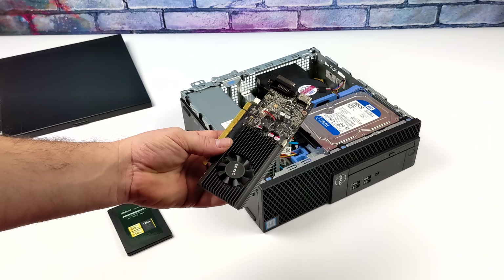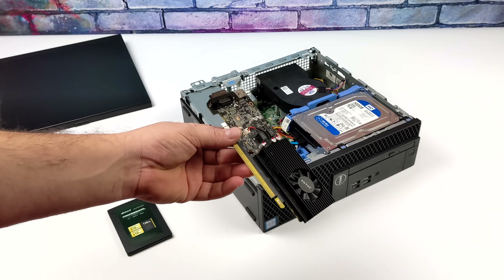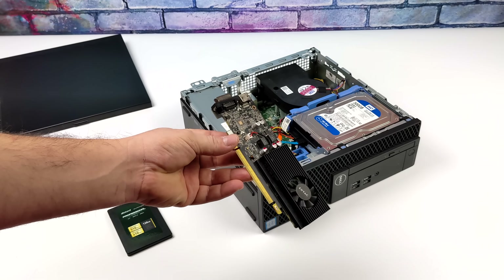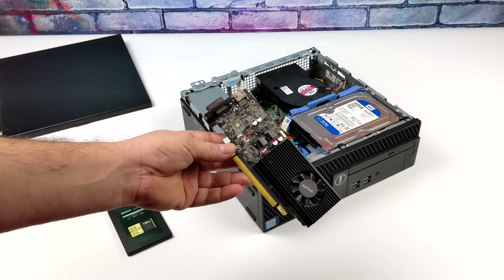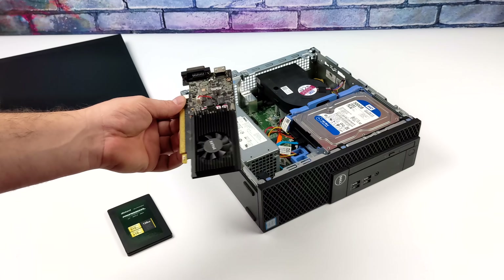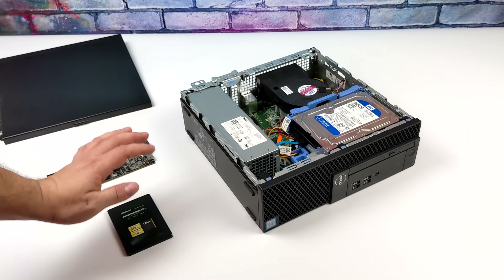The GT 1030 is not the most powerful card on the market, but if you try to buy the most powerful card on the market, you're going to spend a ton of money. I've seen these going anywhere from $65 up to $85, and this one cost me $78 shipped from eBay. It didn't come with a bracket — a little upset about that, but I'll make it work.